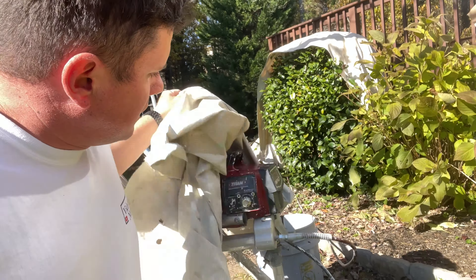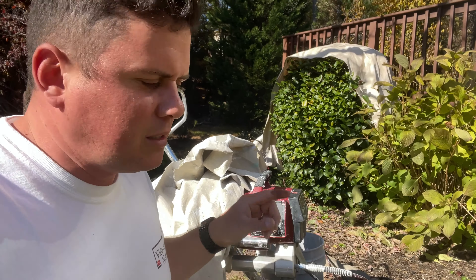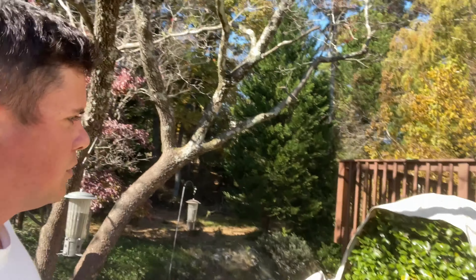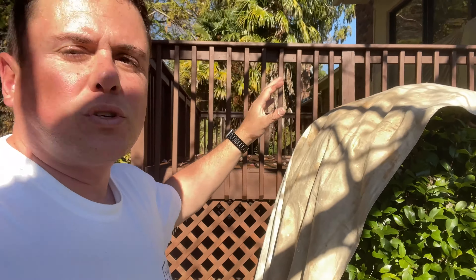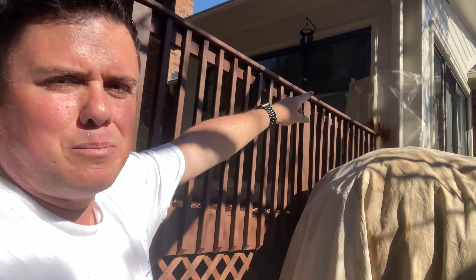We are using the Titan 440 with a tip 210, the green one. We are going to paint this porch and I am going to give you the context so you know all the work that needs to be done. If you are going to spray it like we are here, there is a lot of wind. We have to tape it all up.